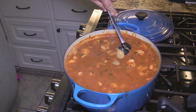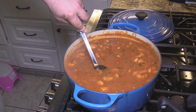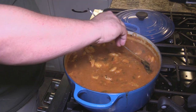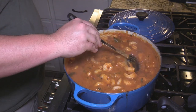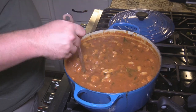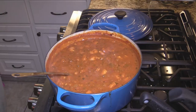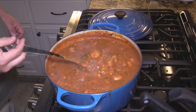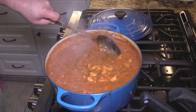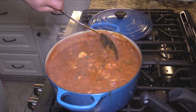We're adding a couple of big spoons of the roux, stirring it in and letting it simmer. See how that's thickened it back up? That's how we want it to be. Taking the lid off, let it just sit and simmer for a little bit with everything mixed in, all our flavors coming together — while we cook the rice. The flavor on this is absolutely amazing.